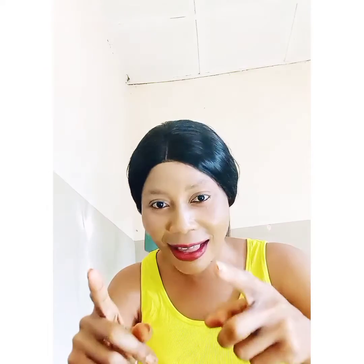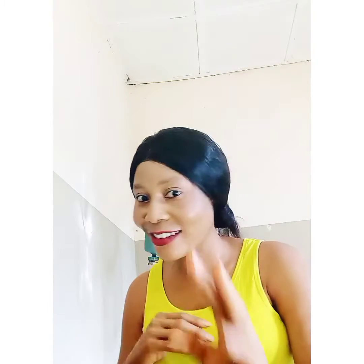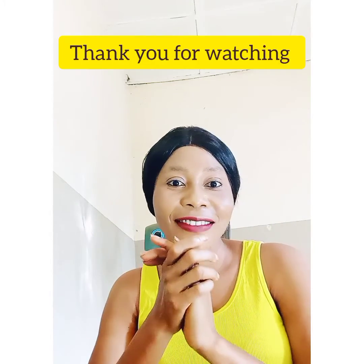This mix will give you three shades whiter without reaction. Anything I tell you is what I'm using or what I give to my customers. Go check it out, and don't forget to subscribe, like, and share. See you in my next video — thank you, bye!